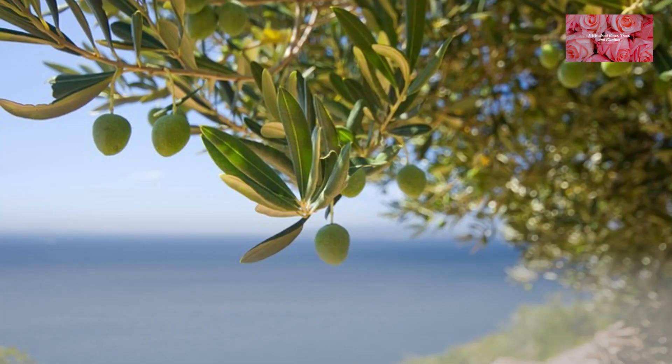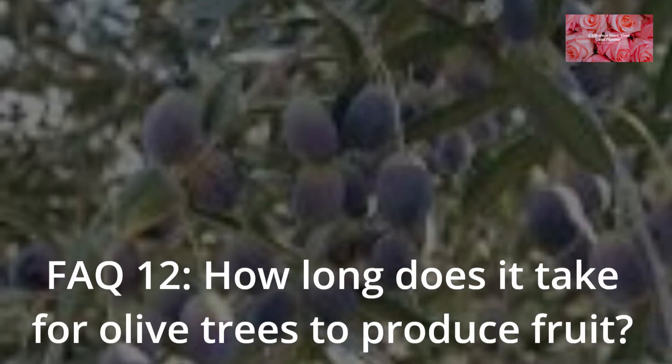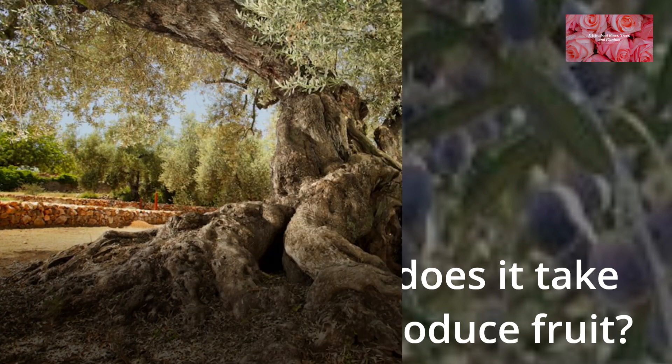FAQ 11: Can I grow olive trees in containers or pots? Yes, olive trees can be grown in large containers or pots, but they require well-draining soil and regular pruning to manage size.